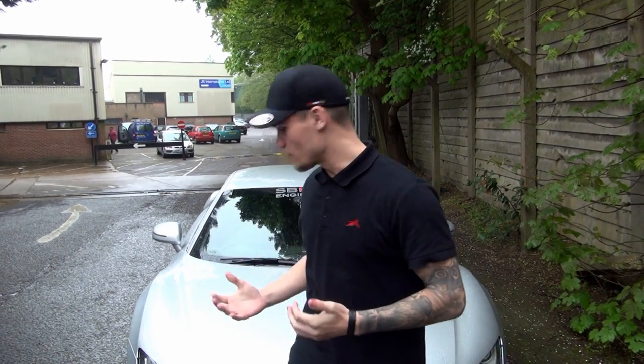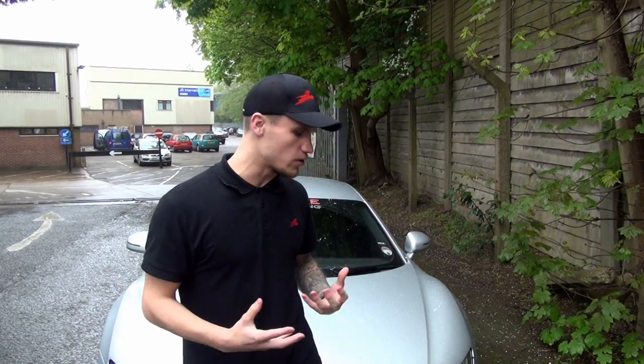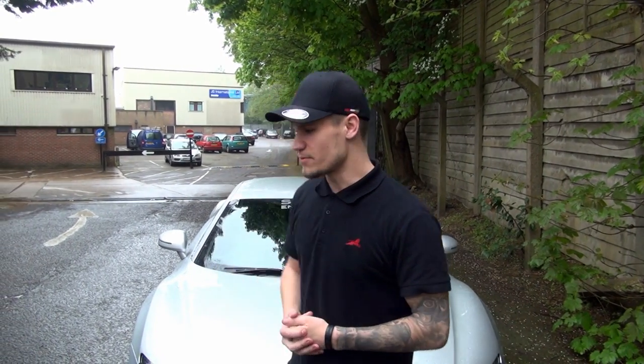Hey guys, welcome to a brief announcement video on Supercars of London. If you follow me on Instagram you'll see that I've actually been to Projects Design UK for a little upgrade on the Audi R8. This is known on the supercar scene as the project supercar — it's all about customizing it and making it my own unique car. I went to Projects on Tuesday; it was a great drive.